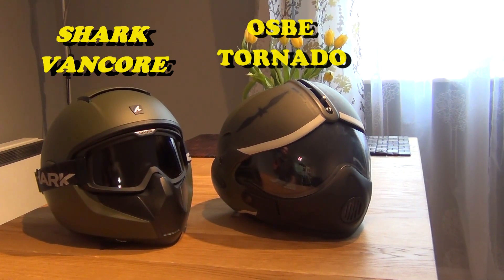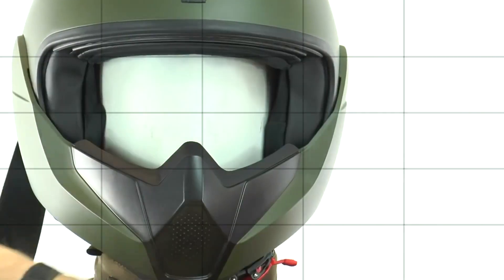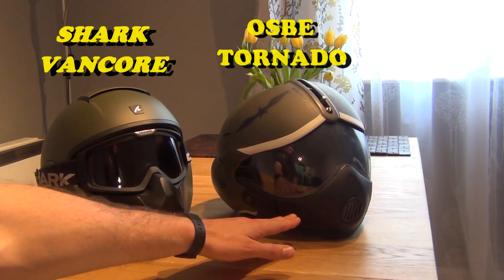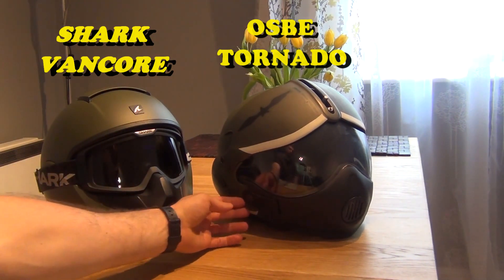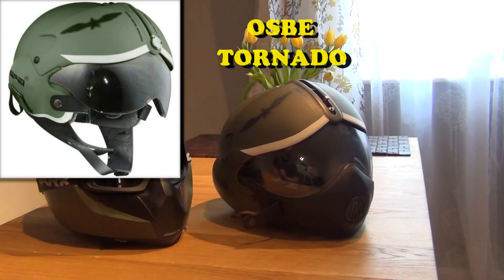The only thing that is removable from the Shark Vancor is the goggle. Whereas the OSBE — the one on the right — is actually a helmet where the bottom part, the chin piece, made of rubber by the way and quite soft, is fully removable. The way you remove this is you simply unclip it here and it gets off — this is how you do it.